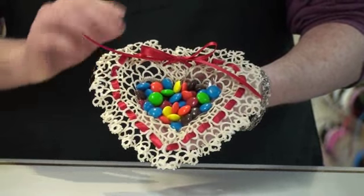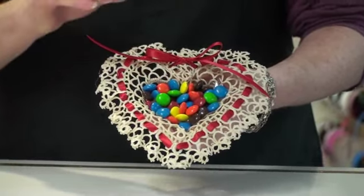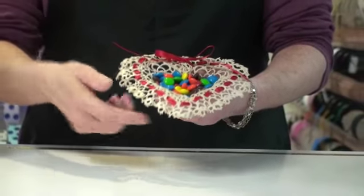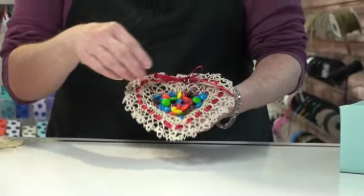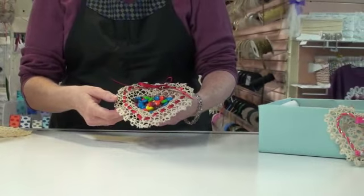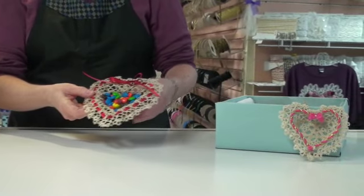Hi, today we're going to make this beautiful lace doily bowl, one of my favorite projects. This is a little bowl that we're going to make by shaping it into something. It can be used for a candy dish or for trinkets, anything that you'd like to use a little bowl for.